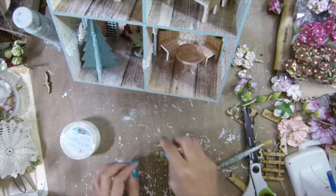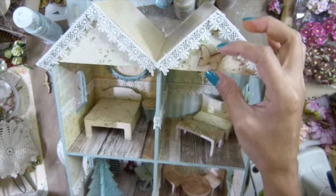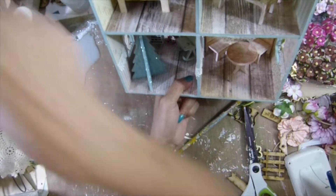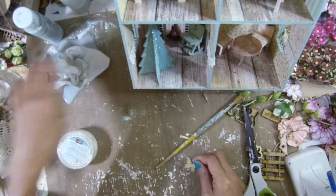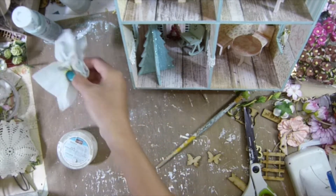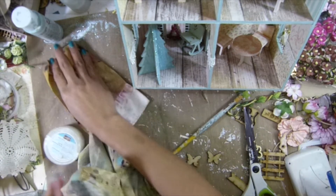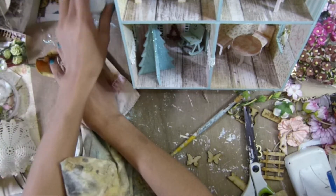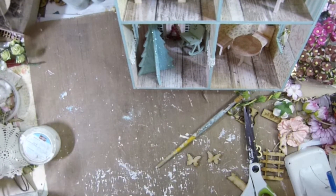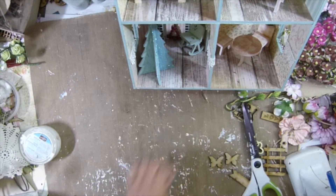Okay guys, I'm back. Still messy here. I'm going to put a mini butterfly here in the front of the house — I'm going to put it right there guys. I did make a mess there. I really want to move the house guys, because my craft room will have more space for me and the tiny things.